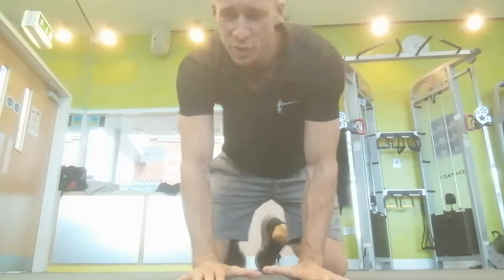All right, welcome to another video. Let's come down a little bit so you can see. I'm going to give you a very simple movement you can add to your warm-up.